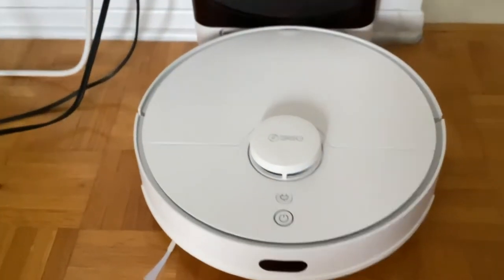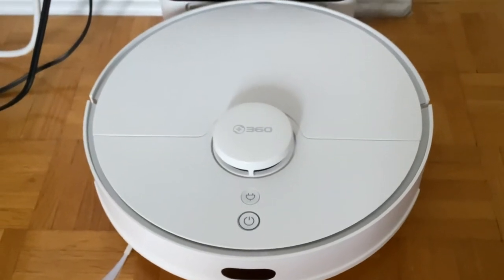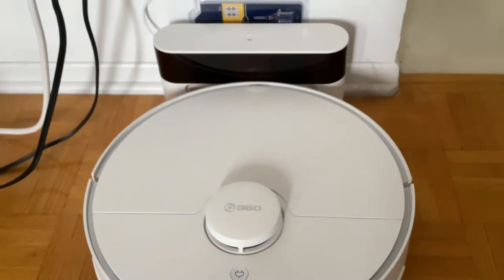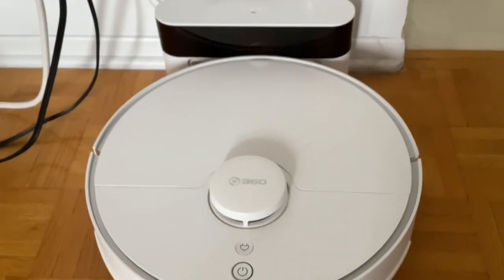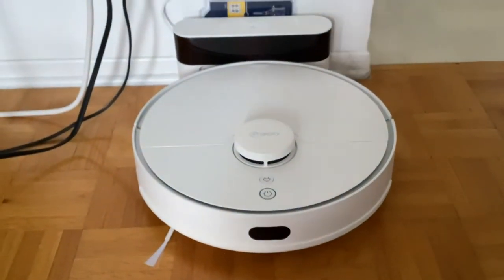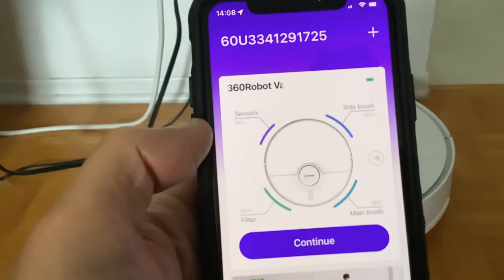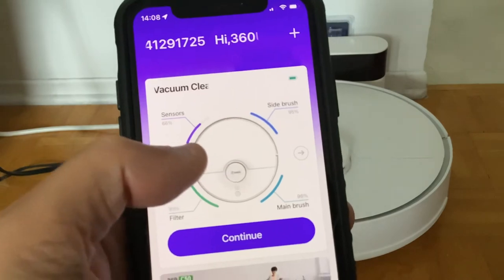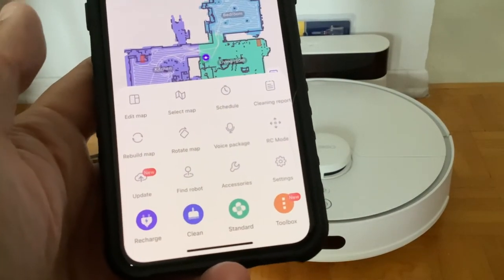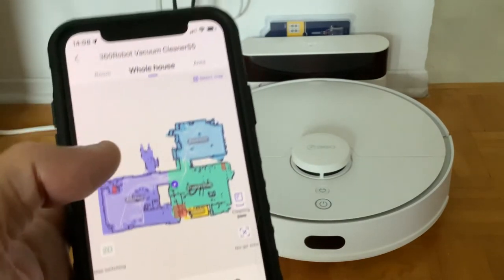If you have any issues with the battery, let me know. I'm in the process of contacting customer service — through the app there's an email address, so I sent them an email. They wanted some information and a video of the issue, which is why I'm filming this. On the app you can't see anything related to the problem — no notification, no notes — just an update I can't do right now.